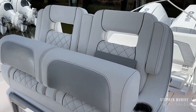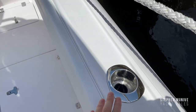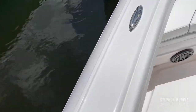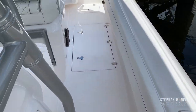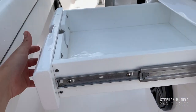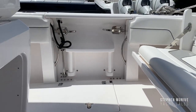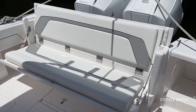Here's another shot of the Ocean Elite helm seat. There are speakers throughout, plus rod and cup holders on the side gunnels. You've got the haze pipe, some drawers, the fold-out dive door, and the fiberglass folding rear bench seat.